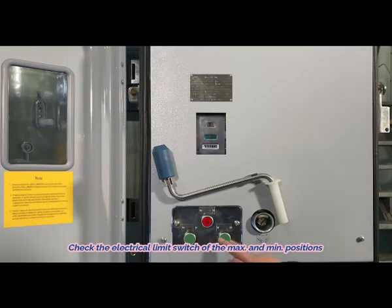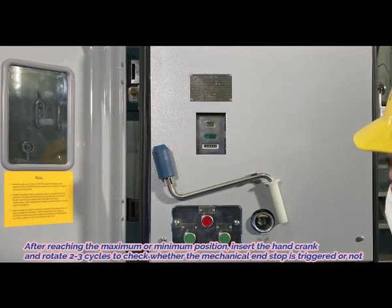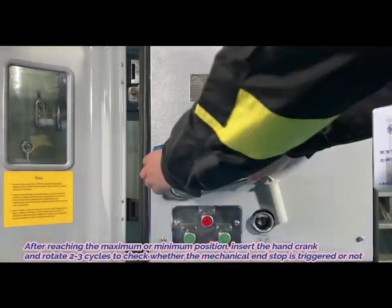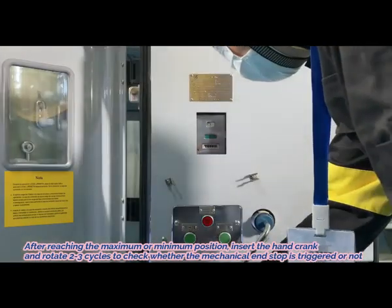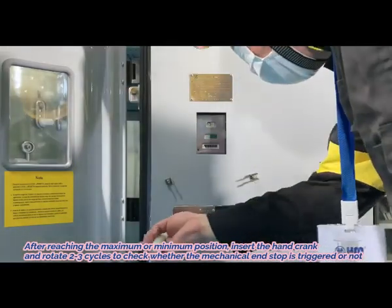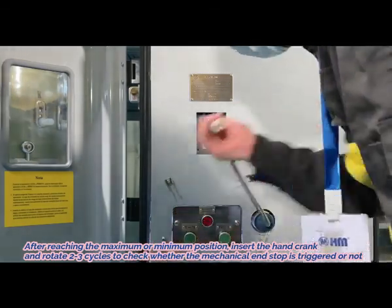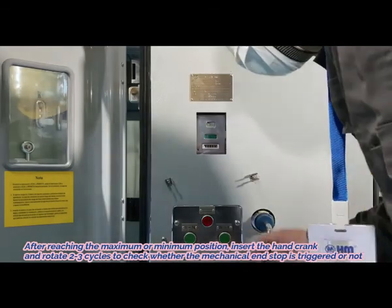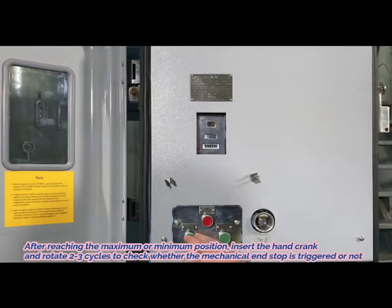3. Check the electrical limit switch of the maximum and minimum positions. 4. After reaching the maximum or minimum position, insert the hand crank and rotate 2-3 cycles to check whether the mechanical end stop is triggered or not.